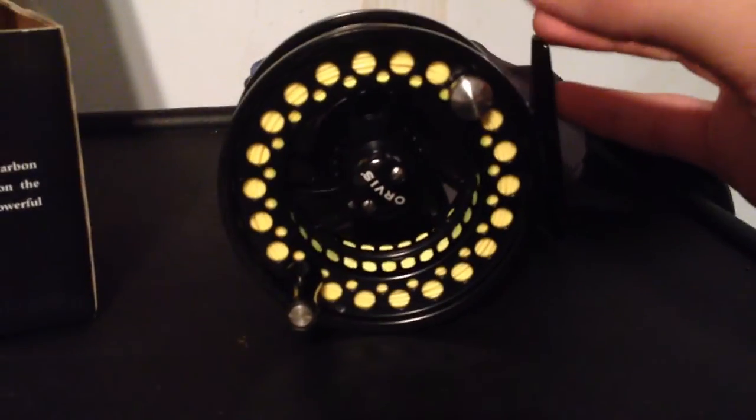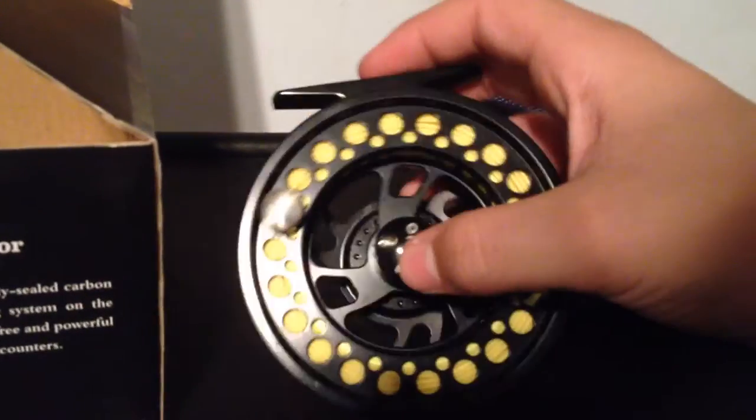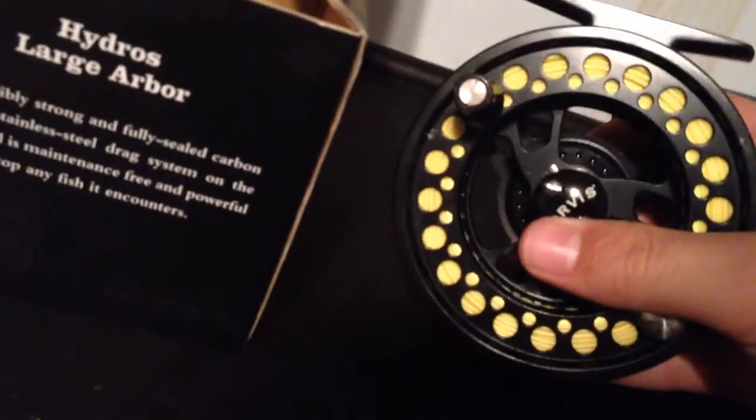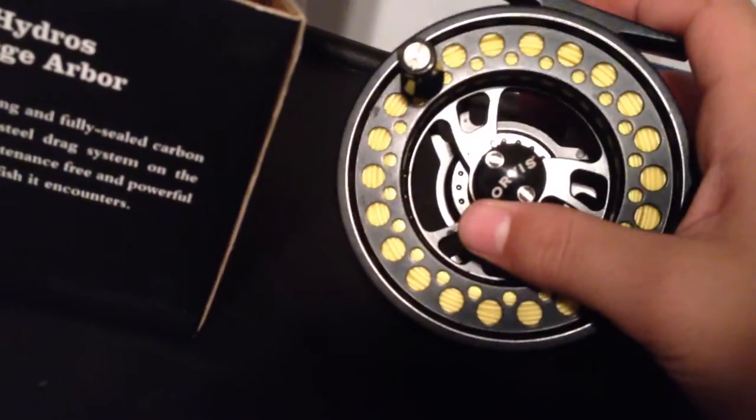Now this reel has performed extremely well for me. It's handled quite a few bass — a couple bass, not too many, but a good crop — and a couple crappie too. Smooth drag, doesn't slip up at all. I have no problems with it. It's a really good reel.